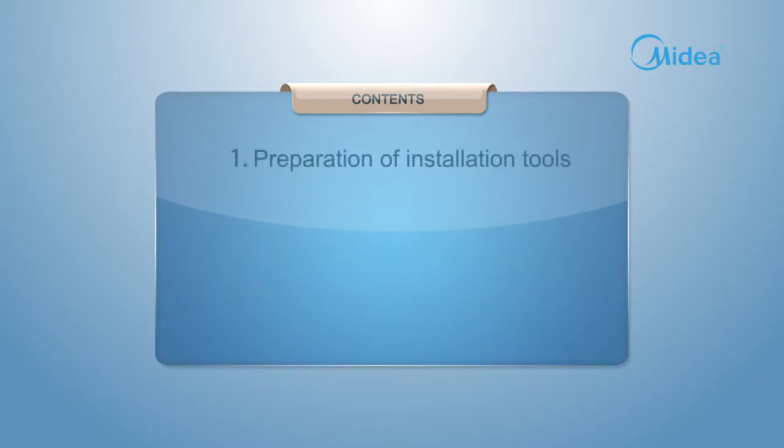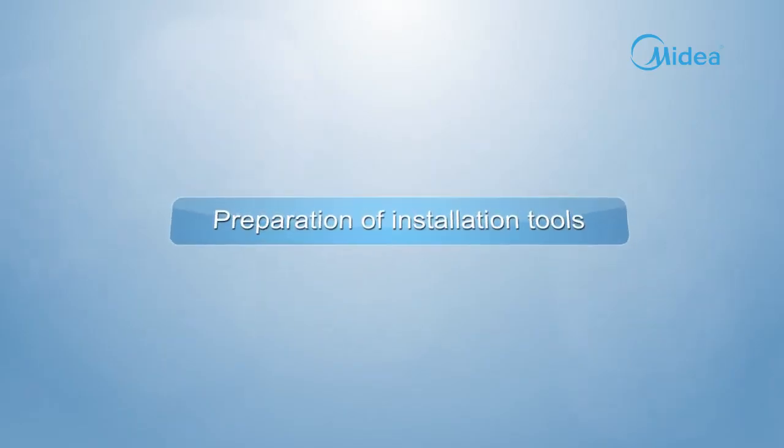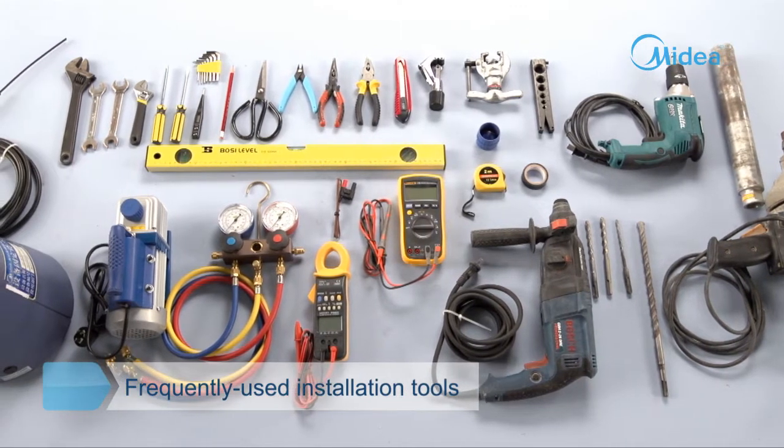Preparation of installation tools. During the installation, you may use the following tools.